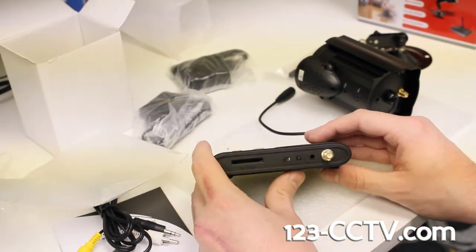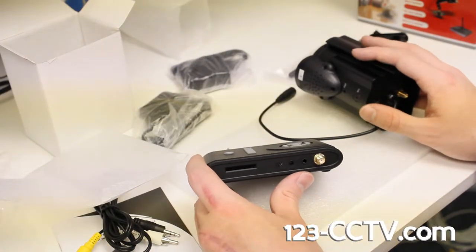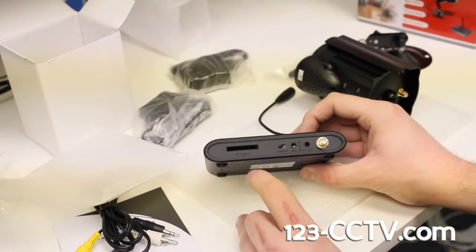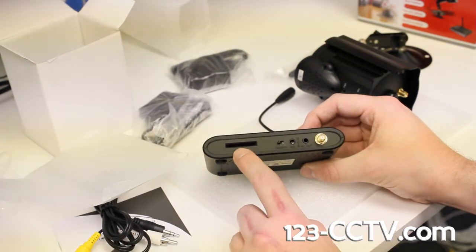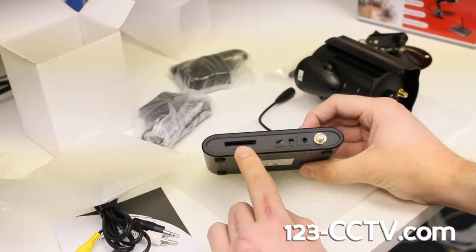Should you choose to use these cameras without the DVR and you don't need live viewing, these will also work off of an SD card. You have the option to place an SD card in here up to about 32 gigabytes and you can record just like that.